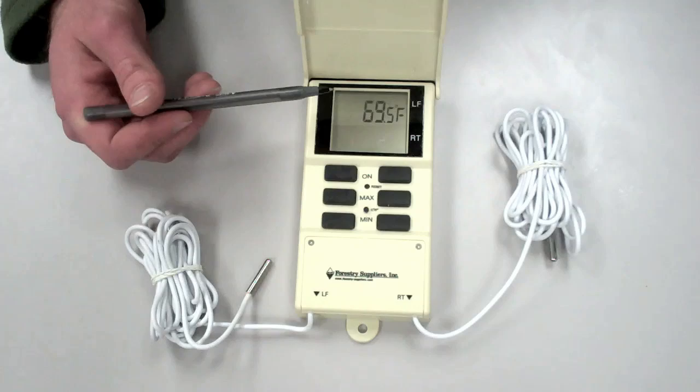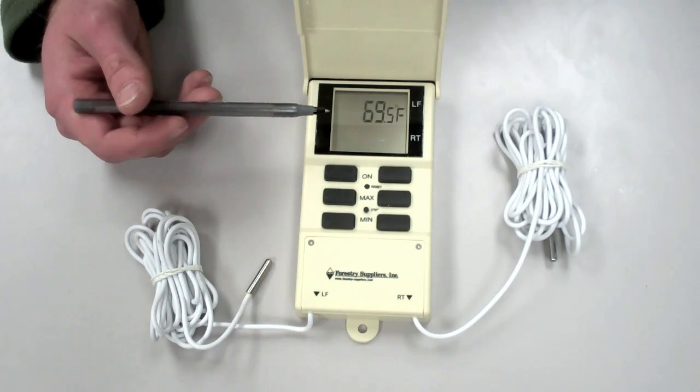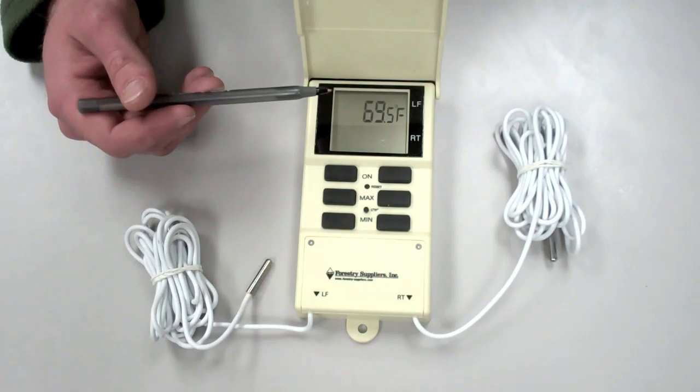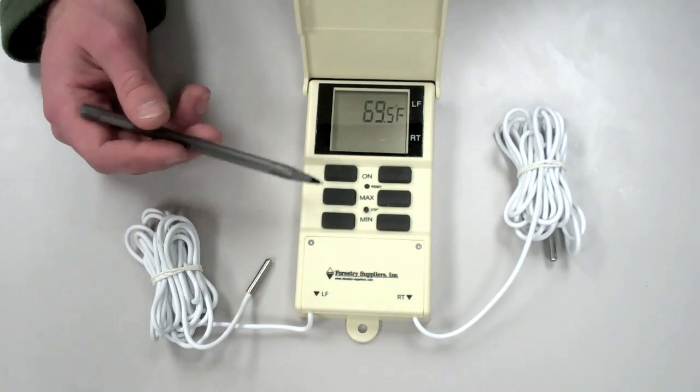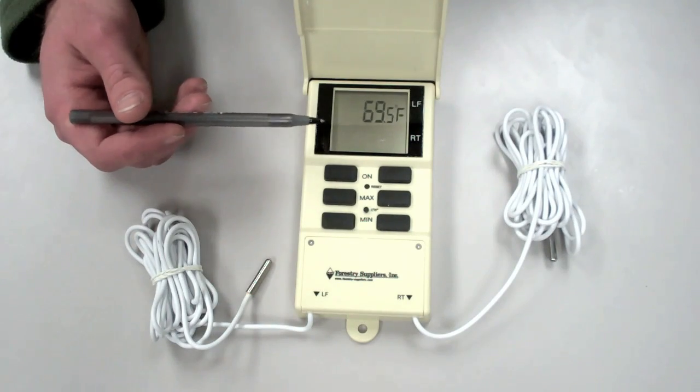The number you see on the screen right now is the current temperature that the left thermometer is reading. We can also read maximum and minimum temperatures over the last six days using the max-min buttons. These temperatures are stored in the memory of this box.